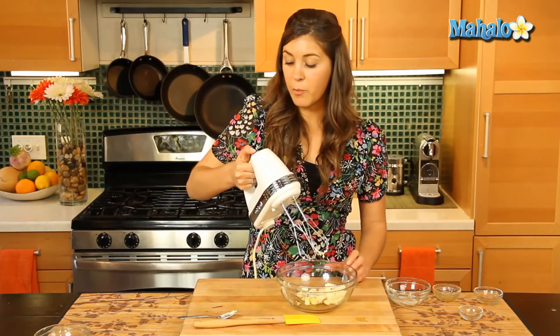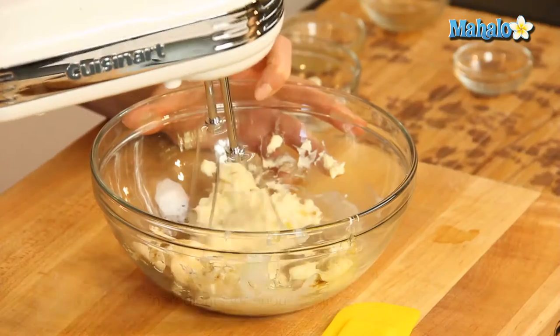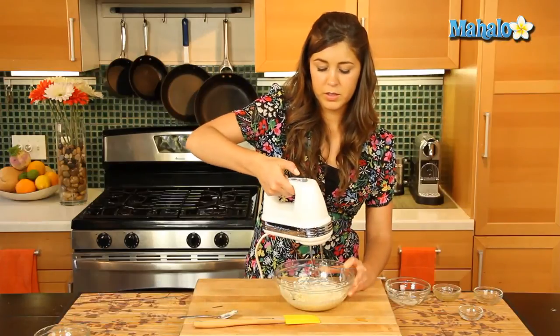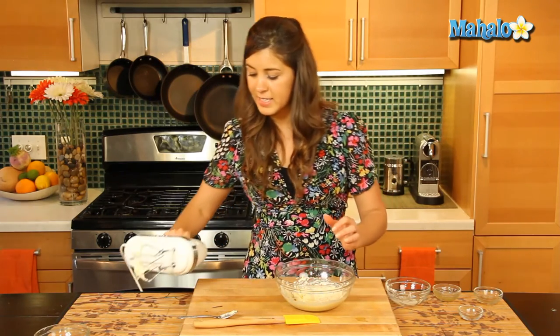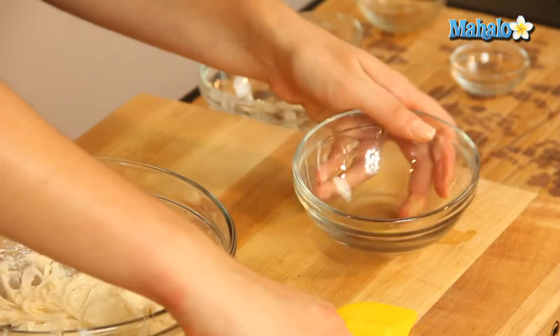So all of that is in there and we're gonna whisk it up with our whisker. About a minute should do it — just make sure all that honey and butter and everything's mixed in nicely. And that's just gorgeous, flavorful, creamy, light.